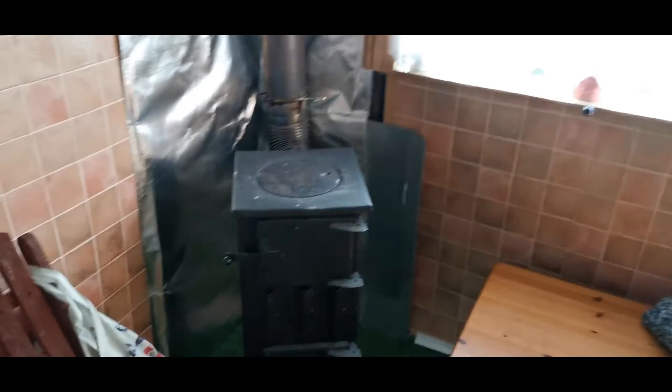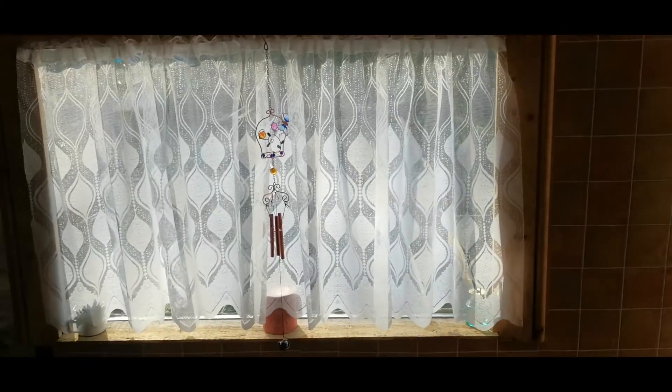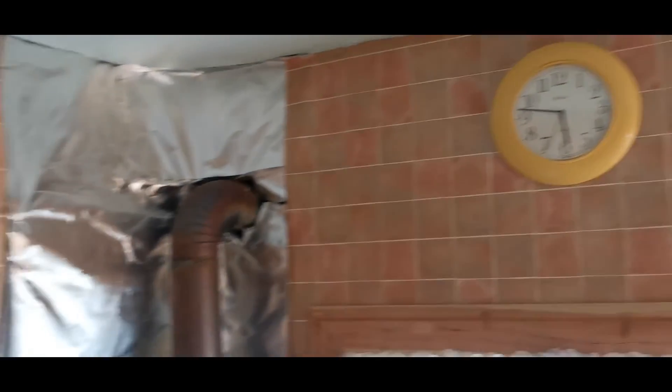Quick tour of the shed, nothing's changed much. Net curtains at the doors and the windows. Back on the wall, don't use that currently — it's too damn warm.